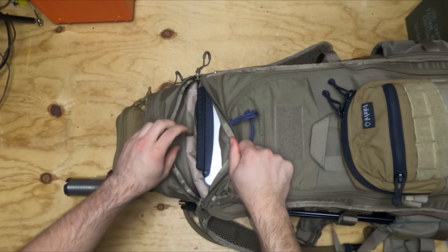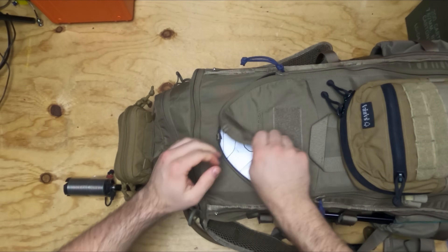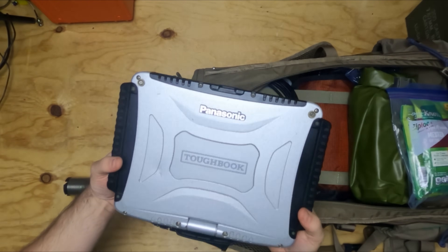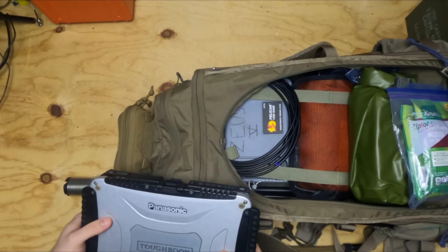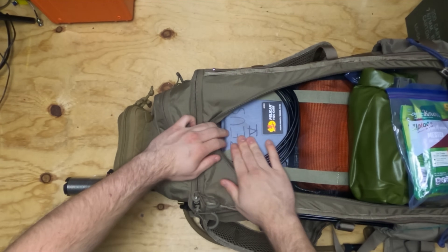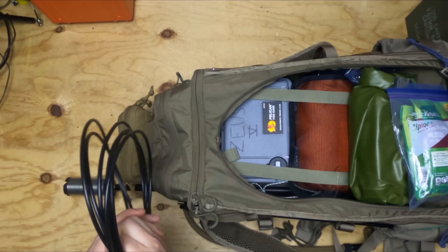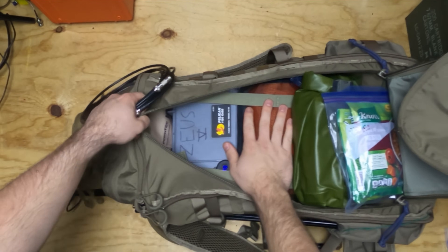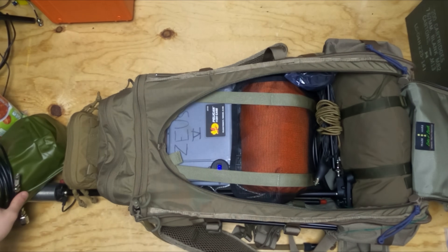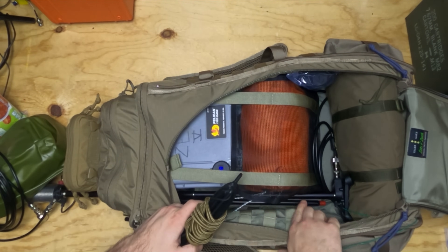Up top, we can unzip the top of the bag to reveal a solar panel that fits very nicely on the inside. And peeking out from the main part of the bag, we have an entire laptop — so if you wanted to bring a full laptop, you could. I tend not to go very far with these because they're super heavy, and you get a lot of the same capabilities with a smaller Windows tablet. Inside, I went with a smaller battery just to save weight and space, and we've got our coax here in case we want to run a dipole of some kind.